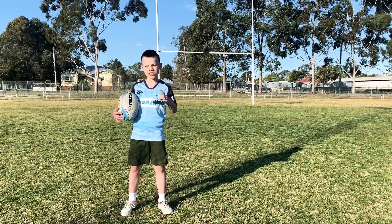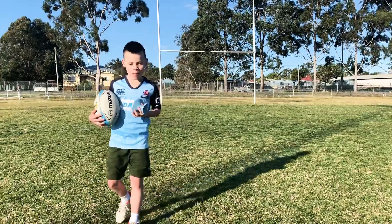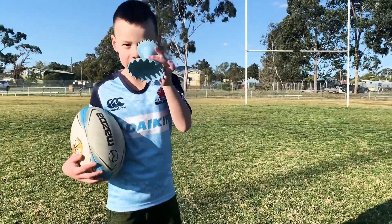Good day boys and girls, welcome back to Manny and Leo's channel. My name is Manny, and I'm going to teach you how to do a place kick.